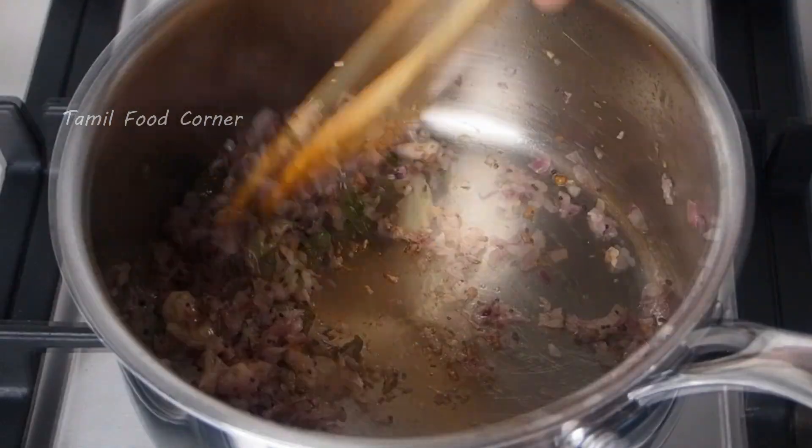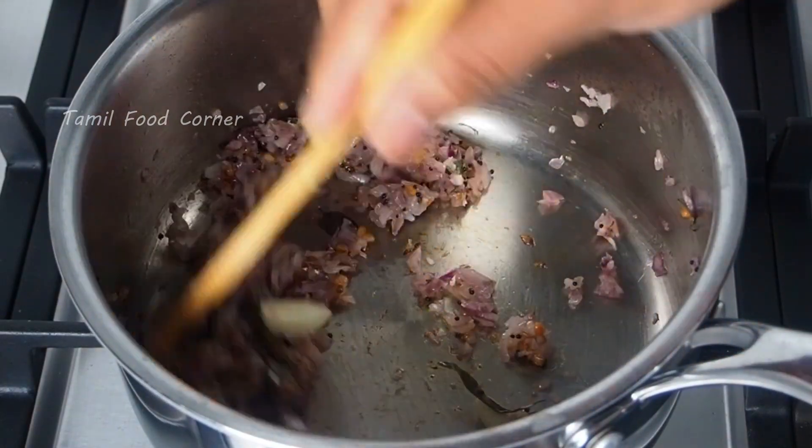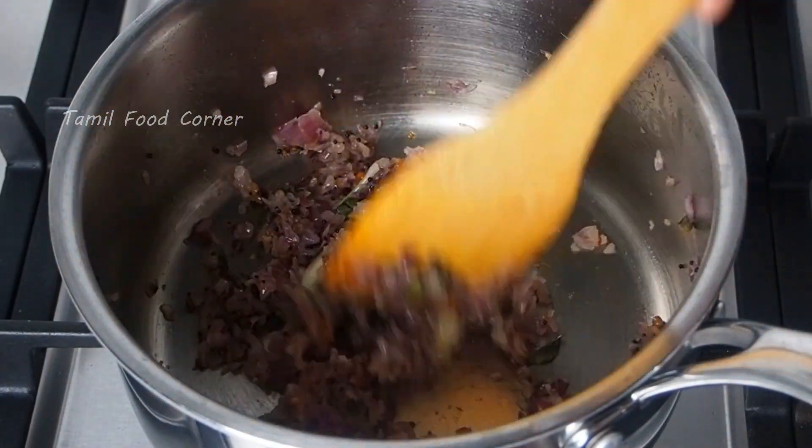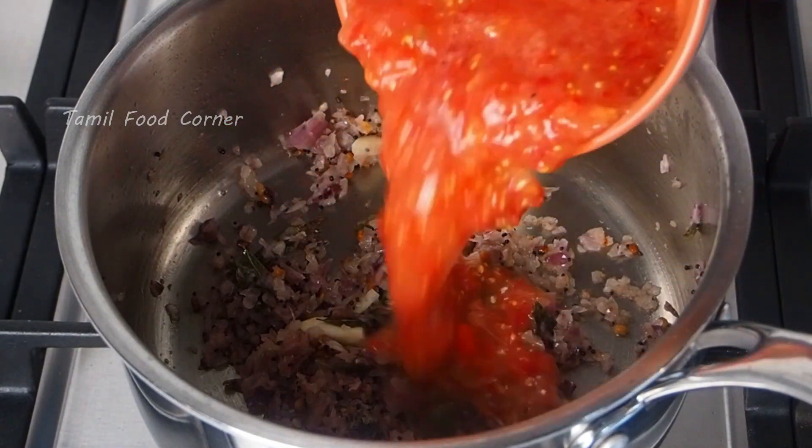The base is done. Add the base to the color. Make the base. You can use 2 sizes of the base.